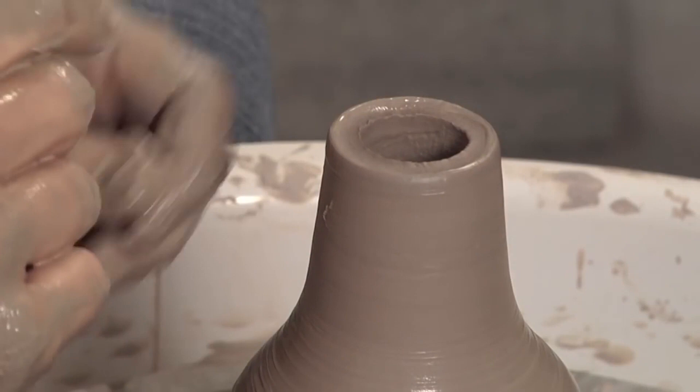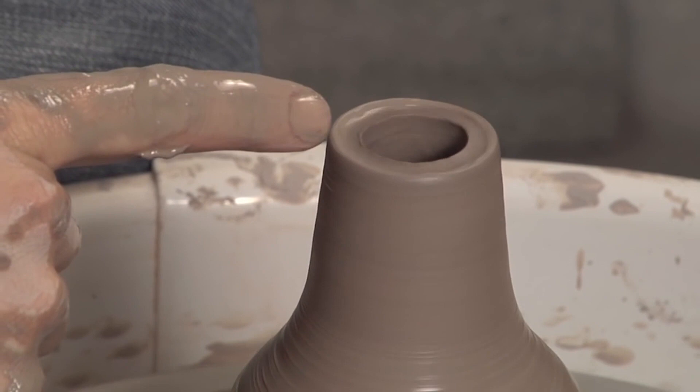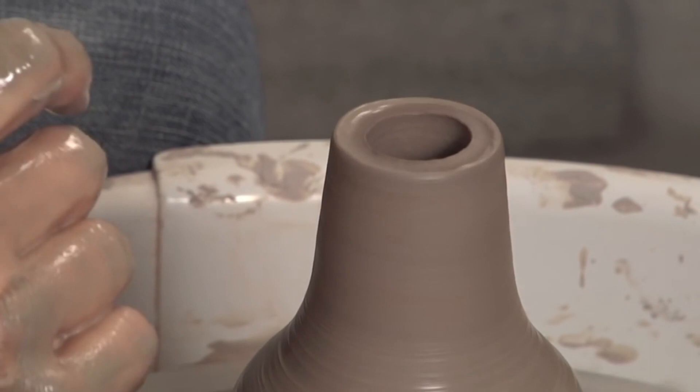I'm collaring a second time here. You'll notice that the rim is a little bit uneven. It's not so bad that I can't do another collaring move, so I'll do one more collaring move and then I'll cut it even.